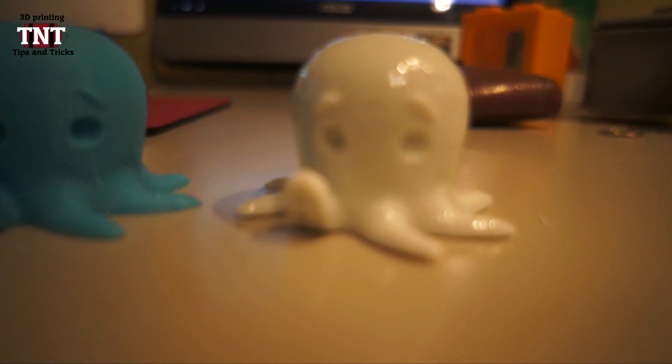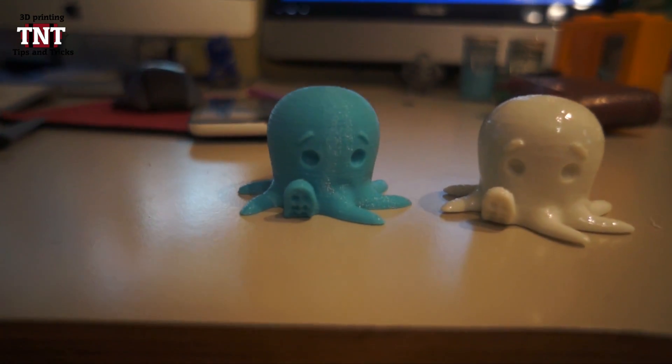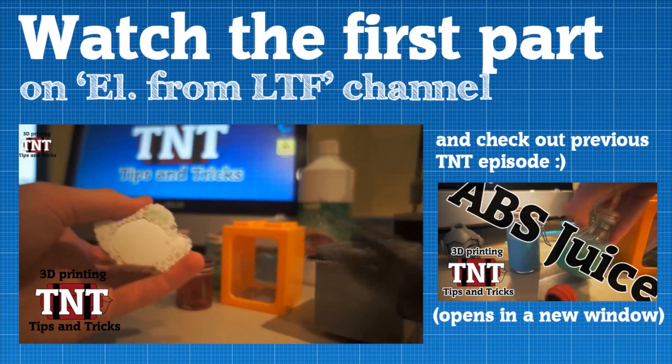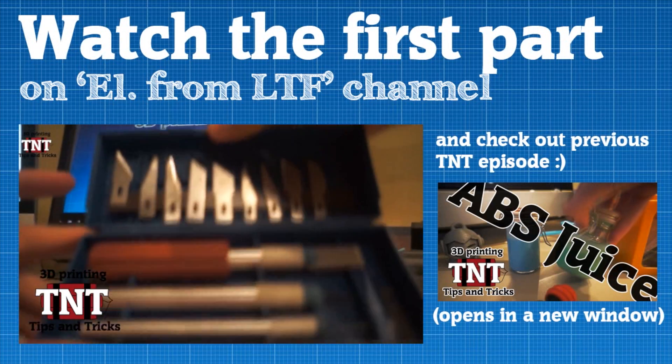A great tip for this is to use an electrical stove. Don't use a stove with fire, because this will burn down your whole kitchen. And don't forget to subscribe to local Tiny Factory and Geeky Storeup for more 3D printing tips and tricks.